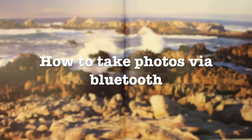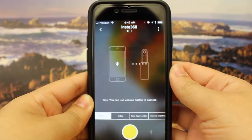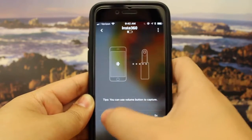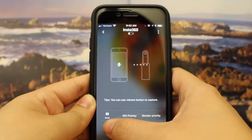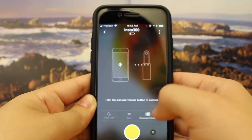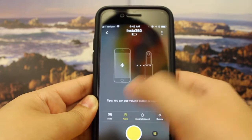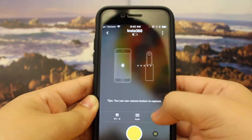How to take photos via Bluetooth. We are now going to go over the different modes to shoot in. The first mode is photo. Here are the settings for photos: you can add a timer, choose from a variety of different camera settings, modify the exposure, add a filter if you choose, and you can enable raw footage as well.